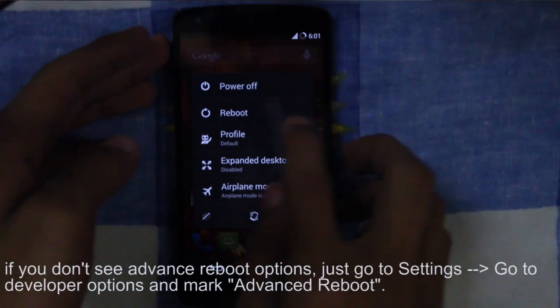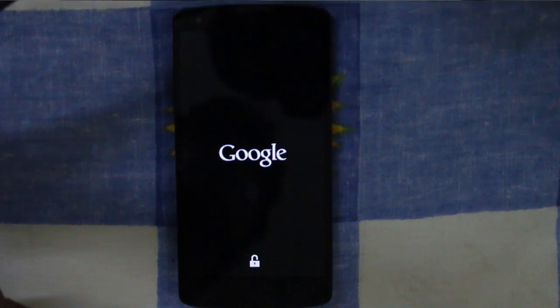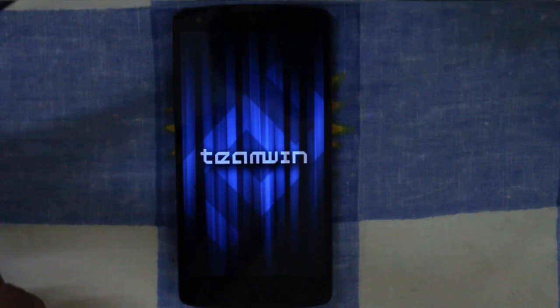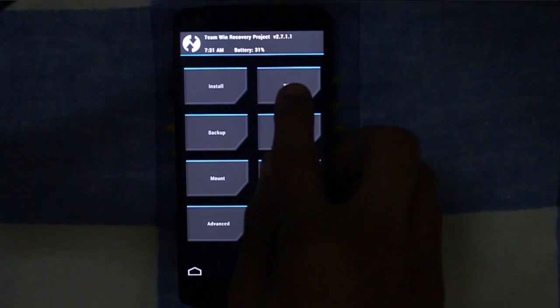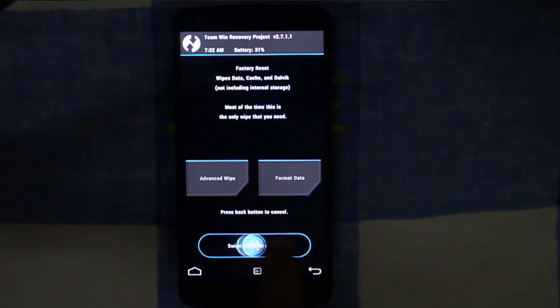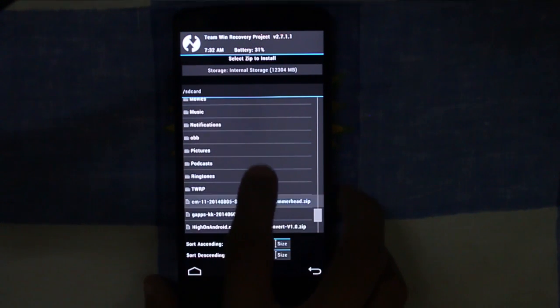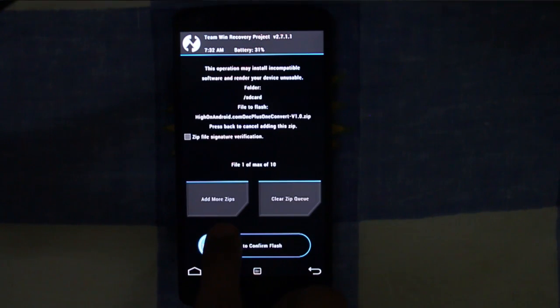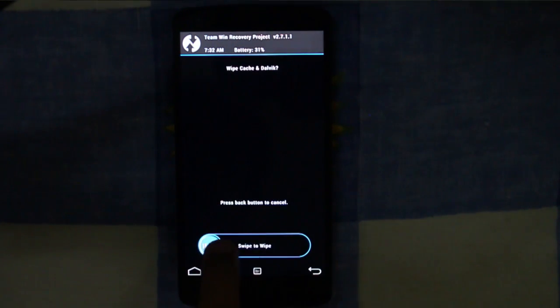Alright, let's start with the tutorial. First, reboot your phone into recovery mode. Then go back and select Install. Locate the zip file which you downloaded and select it. Then select the wipe cache option. After that, just reboot your phone.